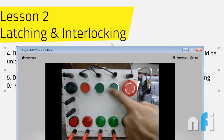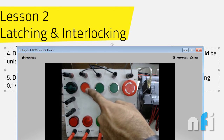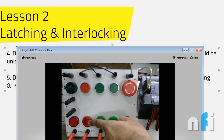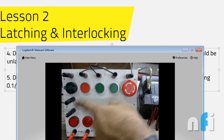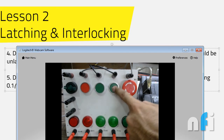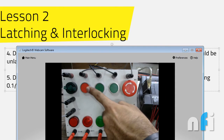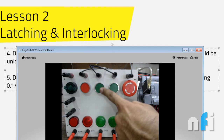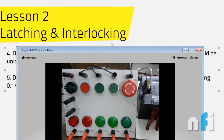This is the first case. The second case is: no matter which output is on, if I press the stop switch, both outputs should turn off. Switch 0.2 is the start for output 100.0, switch 0.3 is the start for 100.1, and they are interlocked. This is related to latching and unlatching only, but with NO and NC contacts.